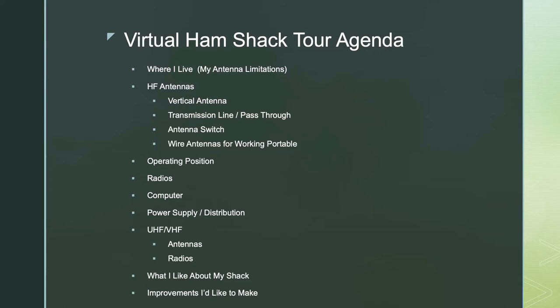Here's what I thought we might do. I want to show you where I live and my antenna limitations. I want to show you my HF antenna and how that gets into the house and connects to my radio or radios. Then I want to show you my office and where I'm working from — how my gear is organized, my power supply, and how I'm getting that stuff set up. And then I want to end by talking about what I like about my shack and what I would like to improve. So let's just get going.